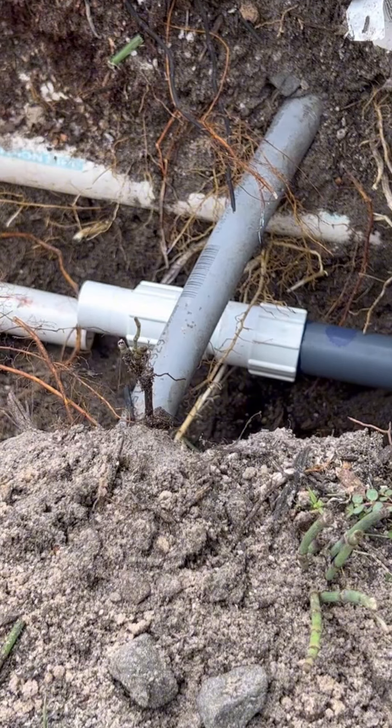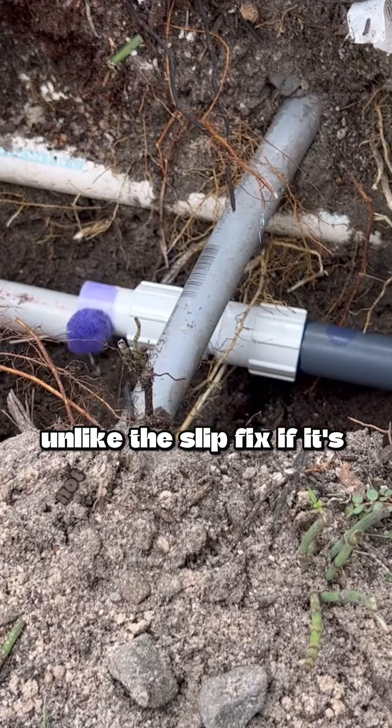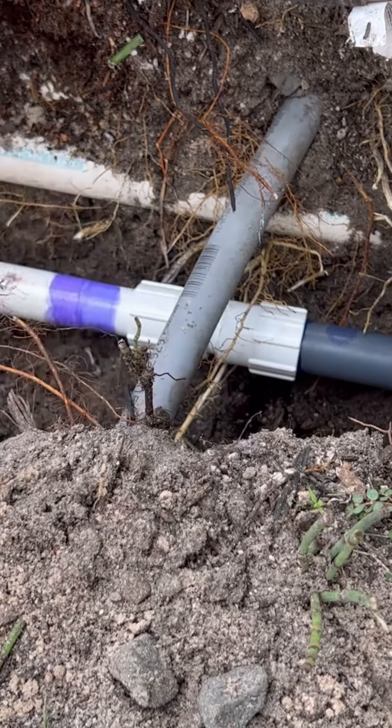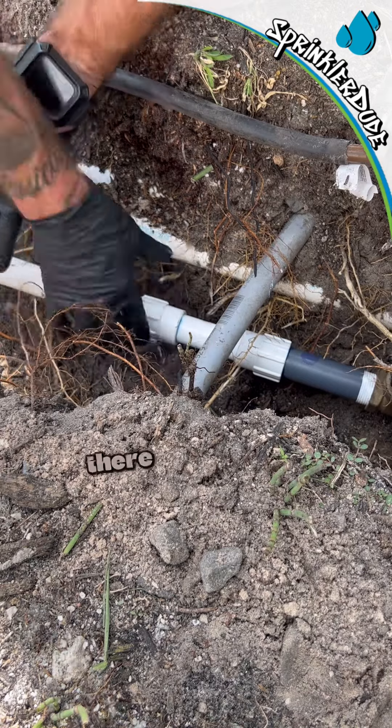Then we're gonna send this fitting back, and now I've basically got a piece of pipe coupling and a piece of pipe. When I'm done with this, it will not move — unlike the slip fix if it's not installed correctly. Now you have it.